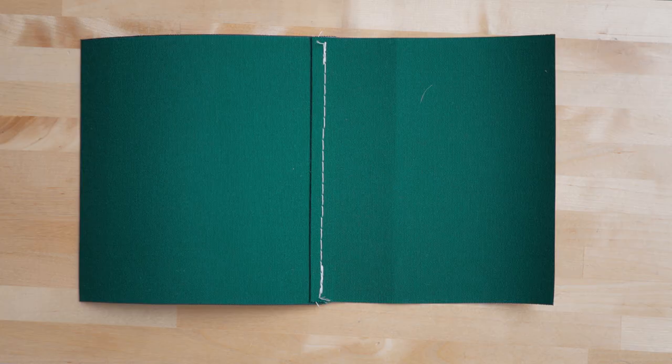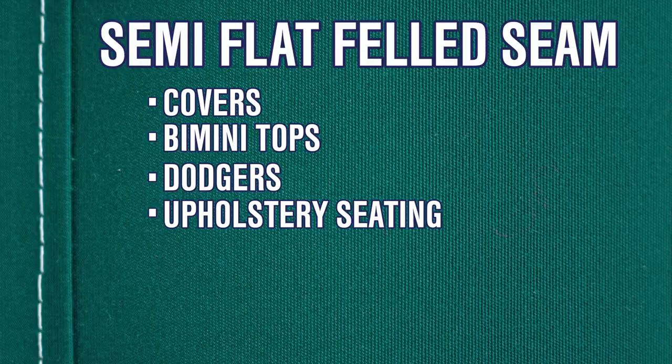Next, let's talk about the semi-flat felled seam. This is a popular seam with many professional canvas workers because it provides a clean finished look while also only exposing one stitch line to the fabric's outside. That stitch is called the top stitch. You'll see this seam on covers, bimini tops, dodgers, and upholstery seating.